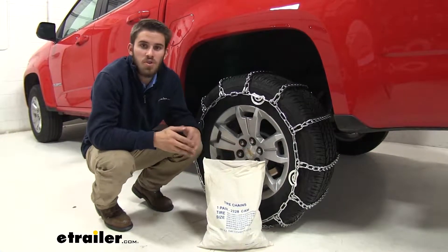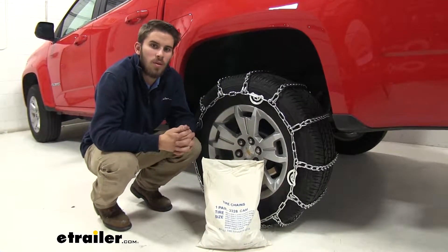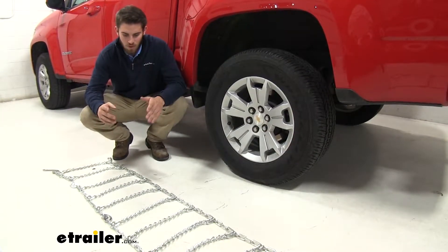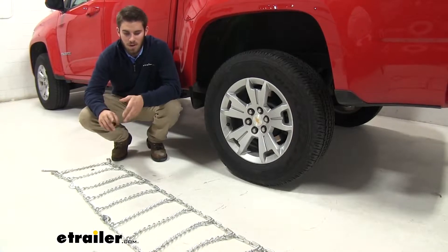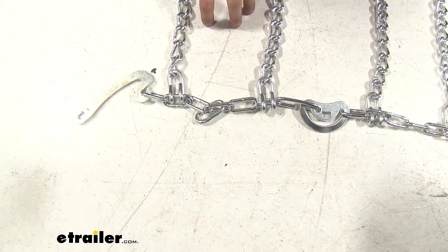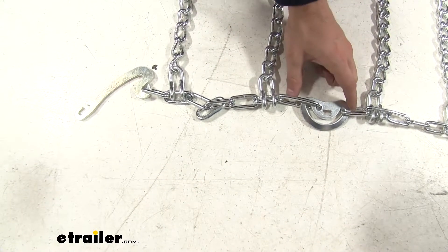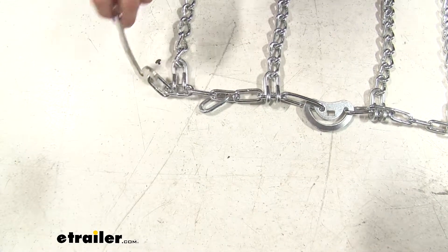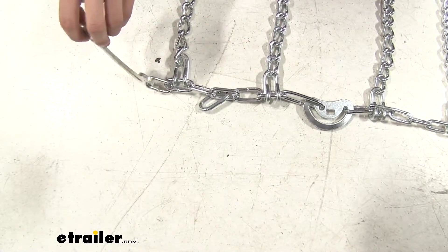Now that we've gone over some of those features, let's show you how easy they are to install. The first thing you want to do is lay out your chains flat on the floor, then look them over and check for any broken links, any other damage, and any kinks or twists. To make sure that you install your chains properly, you want to first make sure that your cam tensioners are on the outside facing away from the tire and that this little lever right here is on the left side of the tire before you install it.